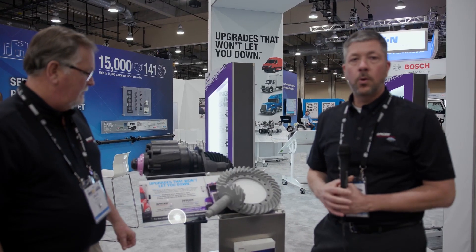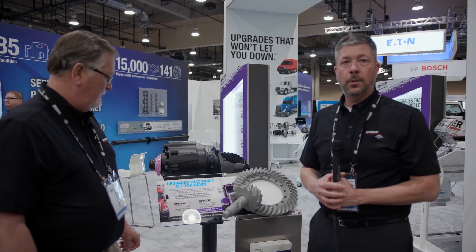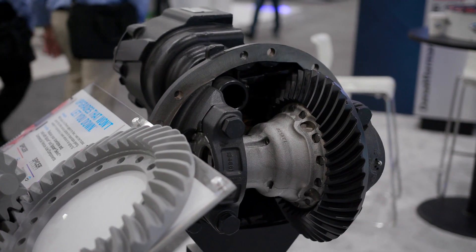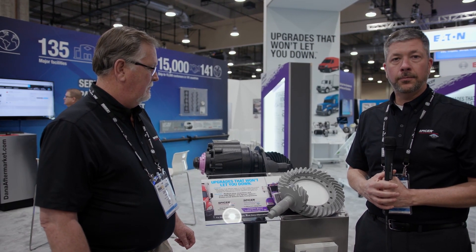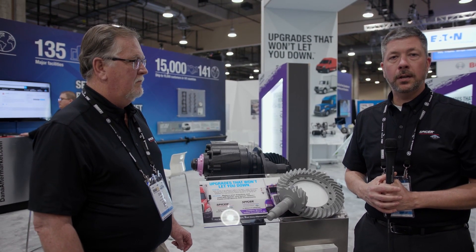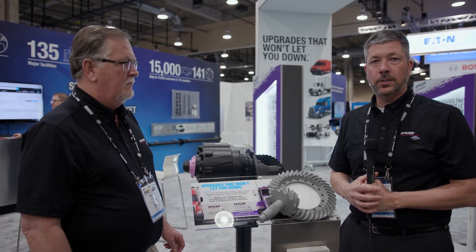Thanks Dave. Coming in the second quarter, Spicer Select is going to offer 14 SKUs that cover the popular 404 and 170, 190 series Dana gear ratios. This will allow you to offer a cost-effective part and product for someone that is at the end of product life. It's going to be a lower price point, but it's also going to have all of the Dana engineering, all the Dana testing — everything that you've come to know about Dana is still in that part.